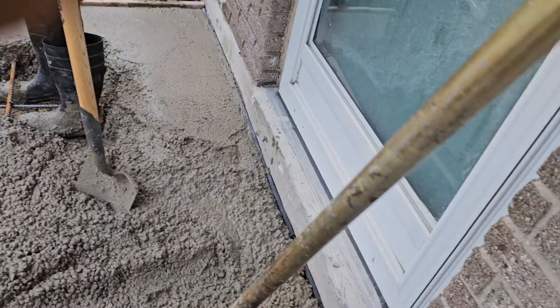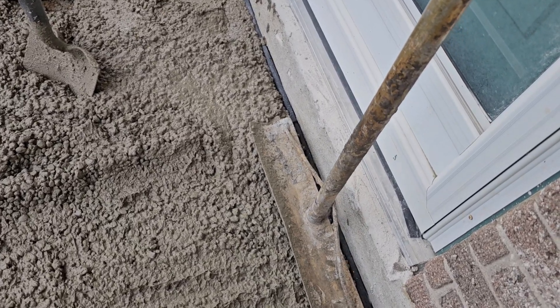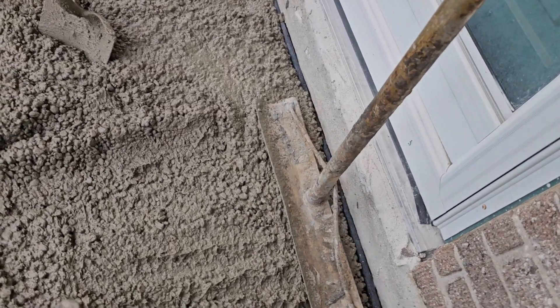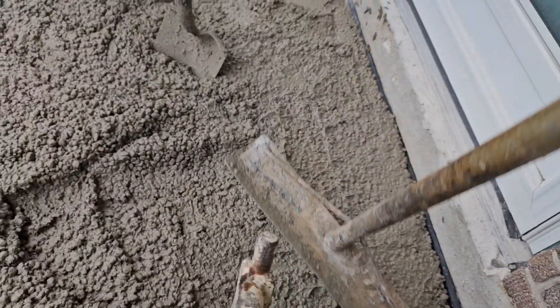When you're using the rake, and especially with the exposed aggregate, I always tap that edge after I vibrate it. Like that — it kind of solidifies it a little bit. That tapping.